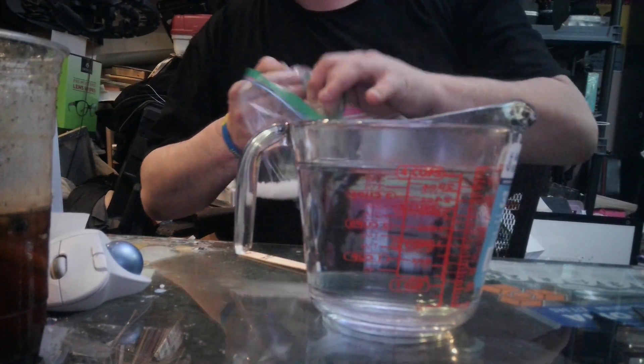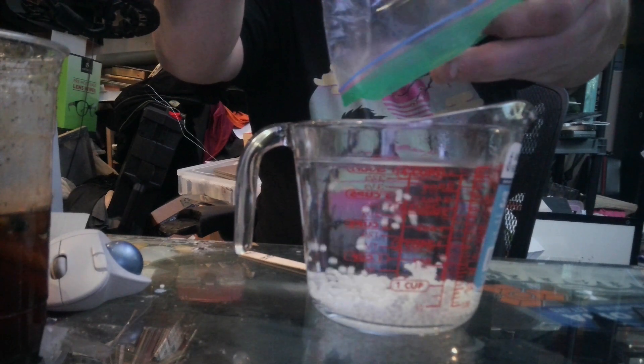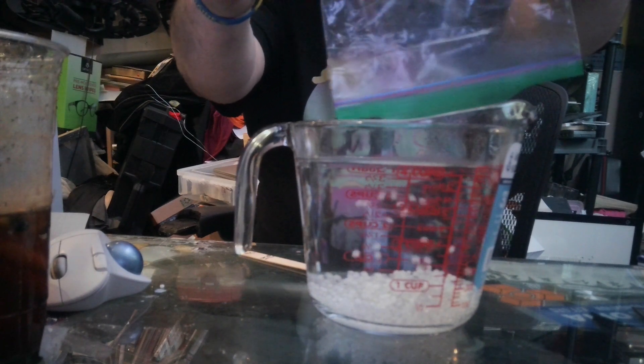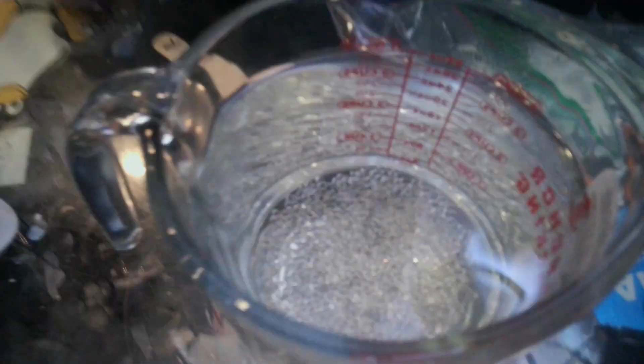These are polymorph moldable plastic pellets. So we pour them in. You notice how they're white when they go in. These are not for children, though, by the way. Now you see how the ones that were white are turning clear.